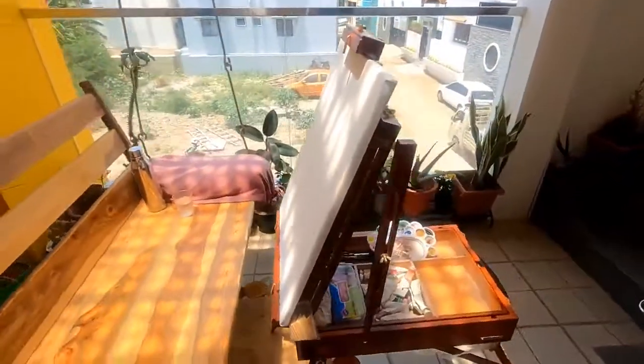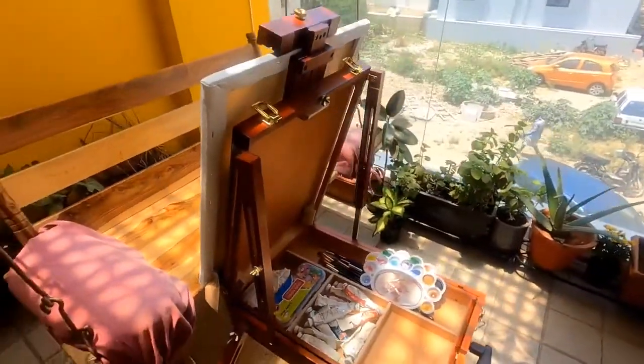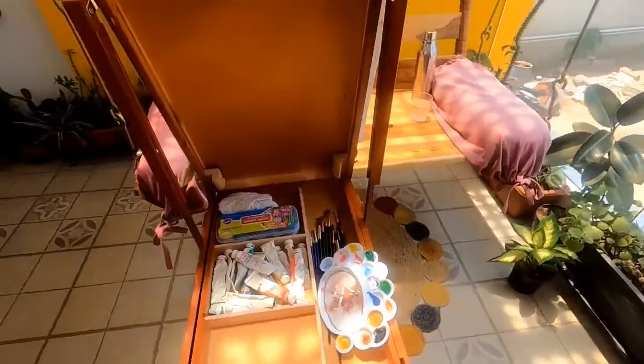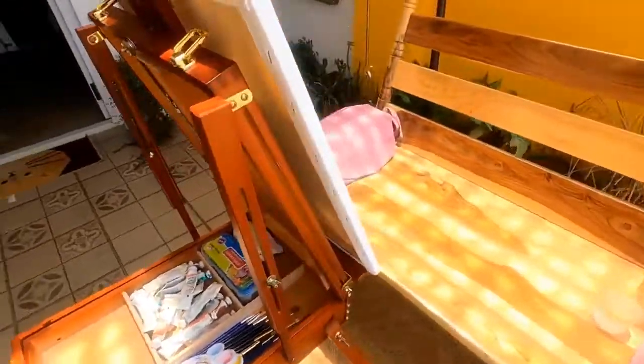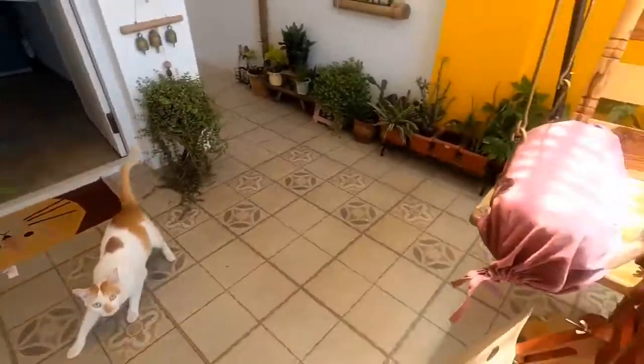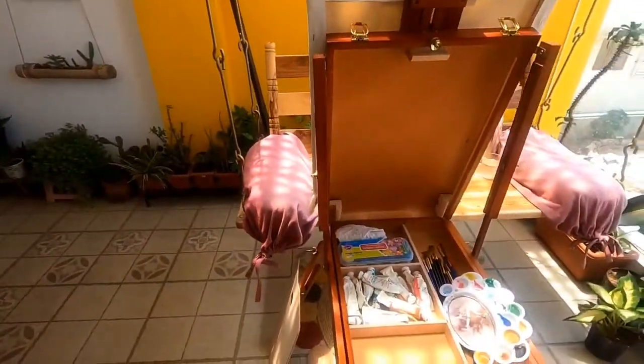It's a beautiful looking European style easel shining brightly in the sun right here. And as you can see, it's all set up ready for me to start painting. I am super excited to be painting on this today. So before we begin, let me tell you a little bit about this easel.